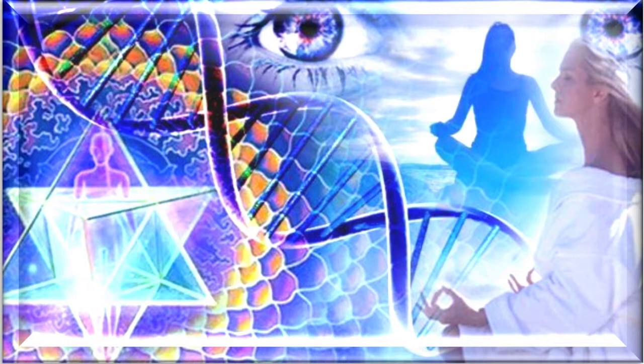Next we breathe in from both earth and sky, bringing both those energies together with you — earth, sky, and you. As we continue to breathe in from both earth and sky, bringing both those energies together within the heart.